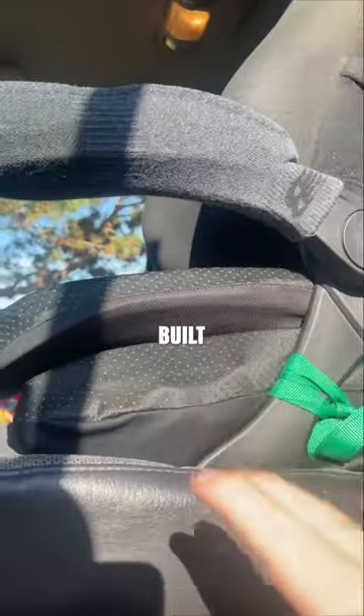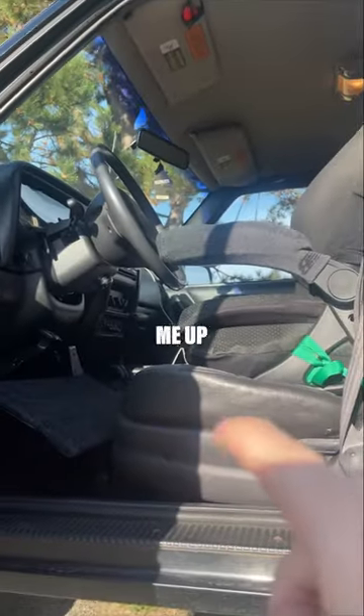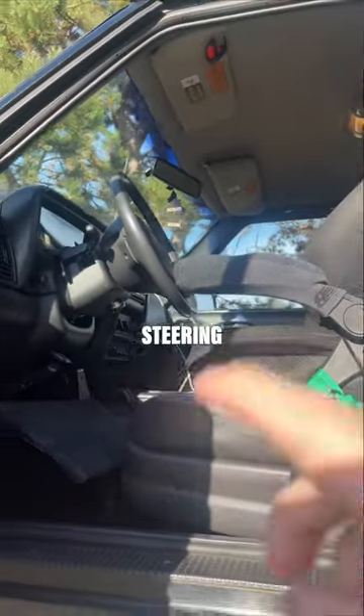The custom built seat is fully built to fit me and my back perfectly, which raises me up enough so I can see fully over the steering wheel without a problem.